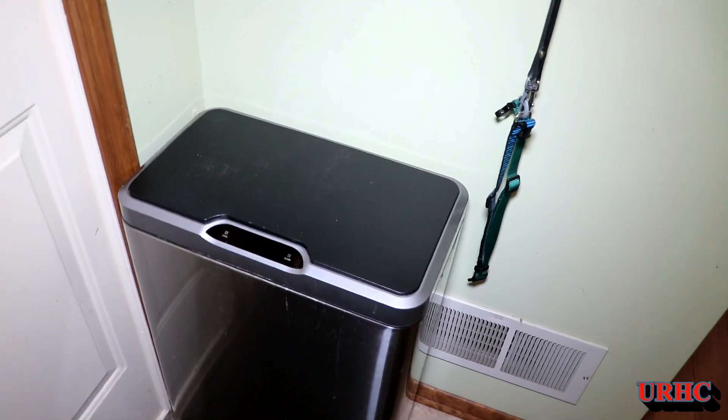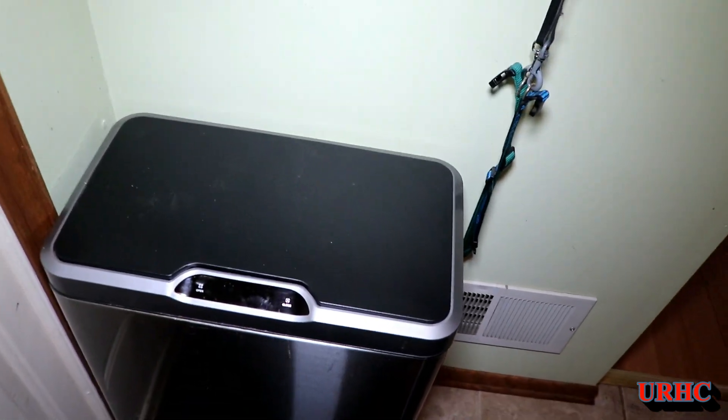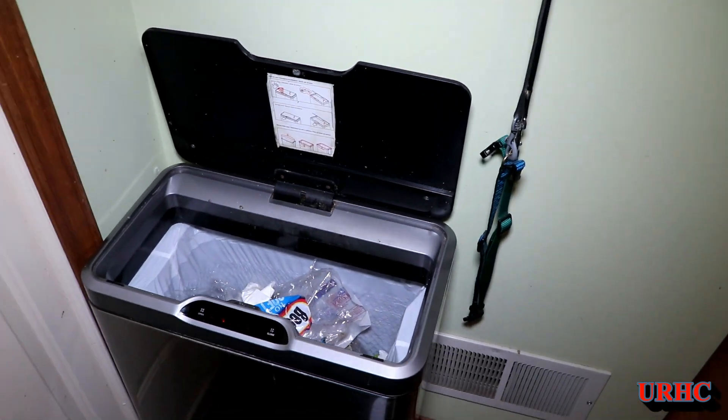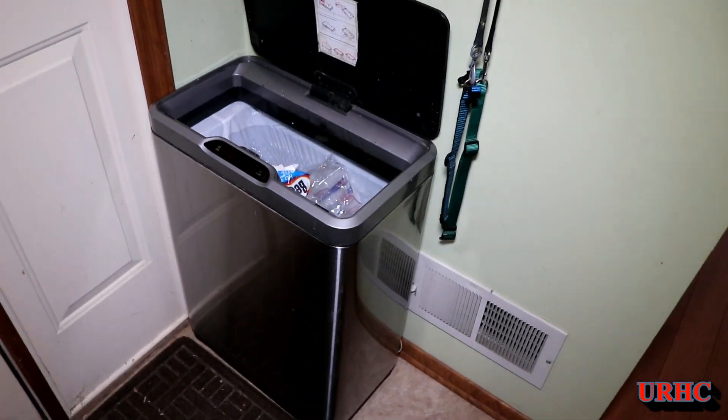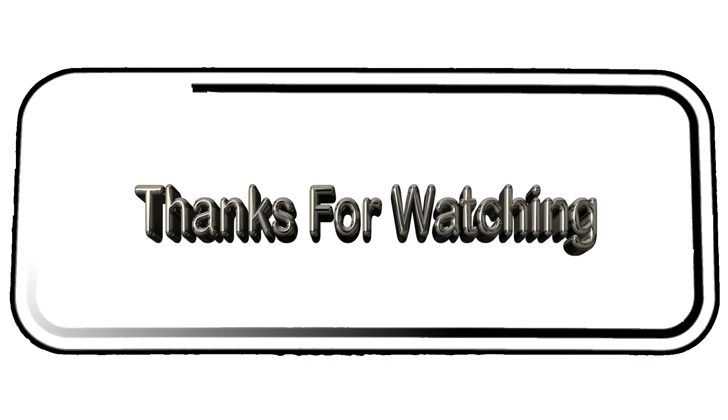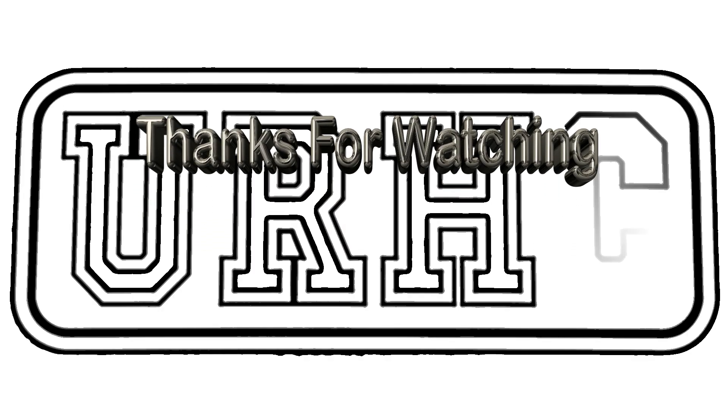You can just pull it out to pick the top off. So there it is — a two-minute fix for something that cost a lot of money in batteries. Hopefully this will save us a lot in the long run. It was a dirty job but somebody had to do it. Thanks for watching, please subscribe.